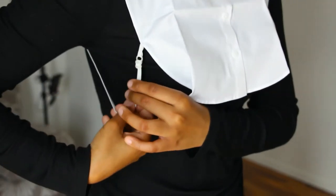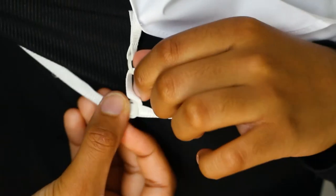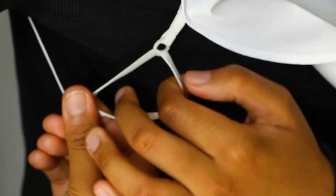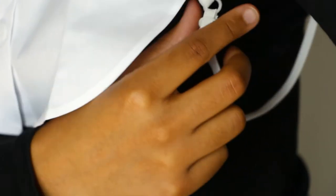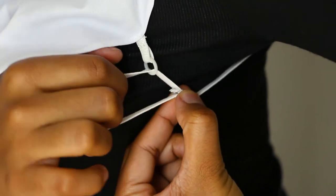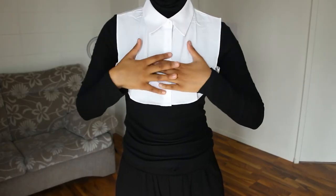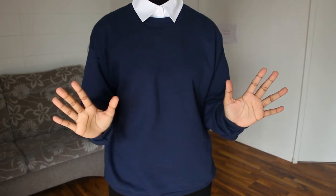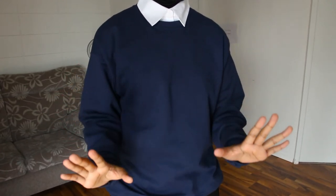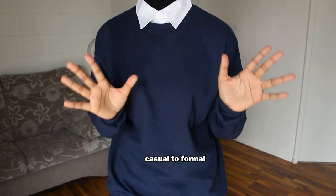Now I'm going to make it as tight as I want it to be, and I'm going to do the same on the other side. Now my collar is on and I can just put my sweatshirt back on. This is what it looks like — I like it. It's really cute and preppy. You can see how the fake collar turned my casual sweatshirt into a more formal outfit.